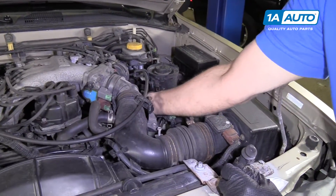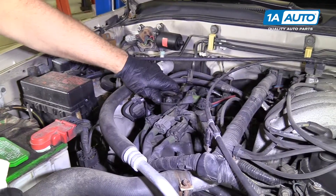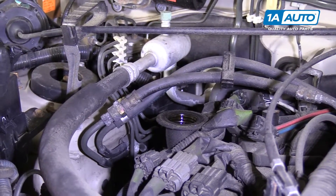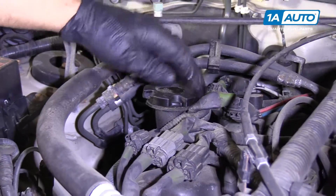Stick the dipstick all the way back in. If you have to add oil, or when you're changing your oil, you can put your oil right here in the oil cap. Use a funnel, put the oil cap back, twist it down.